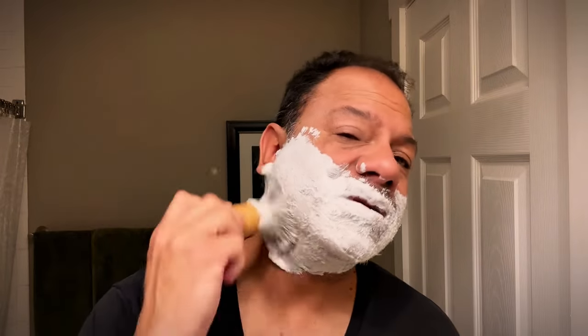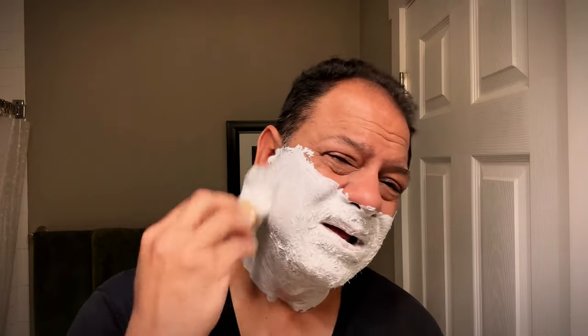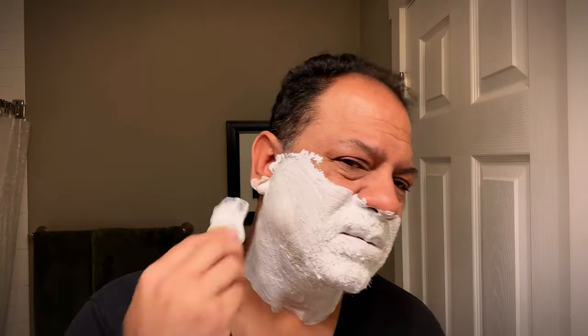I'll swirl that in and get it into the whiskers. It's a little dry, so I added a lot of water. I'll add some more water and go back to the face. Look at that lather — rich, luxurious, creamy, beautiful lather from Elysian. I'll leave a link in the description box for all these products so you can support the people making great stuff for the shaving community.